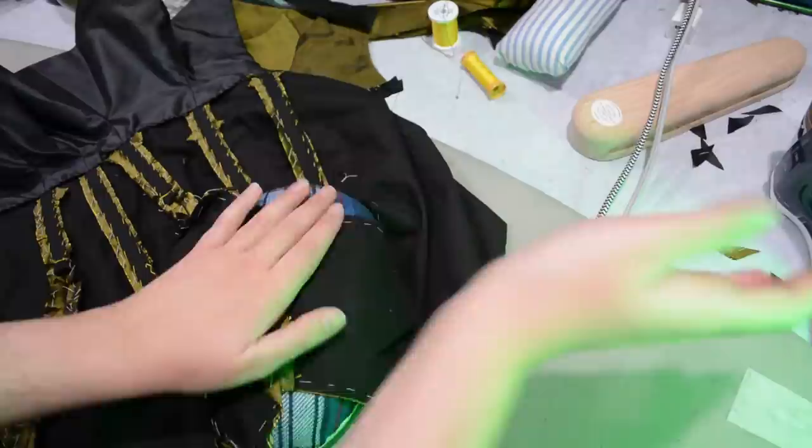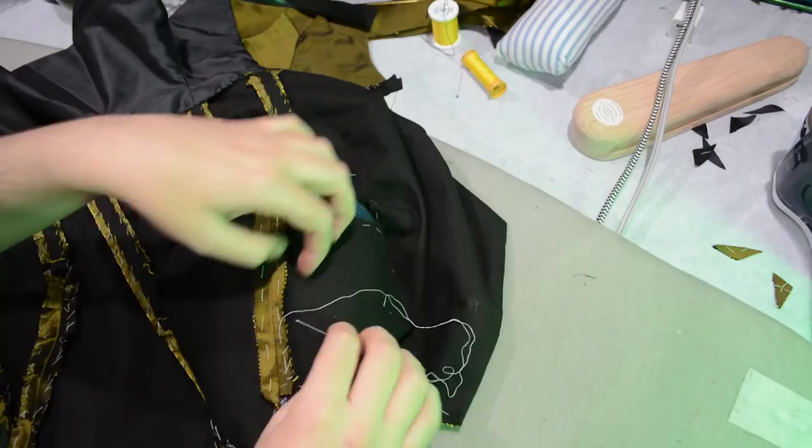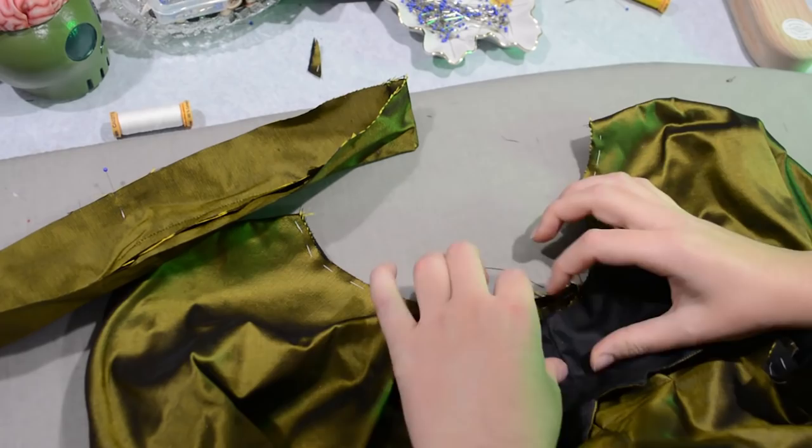I'm actually not going to clip these because the curve is subtle enough, but I will whip stitch each of these raw edges as well so that they do not fray — as you can see, they already want to. So I'm just going to go ahead and whip stitch that, just like I did for the main body of the bodice. And now it is finally time to start putting on my collars.